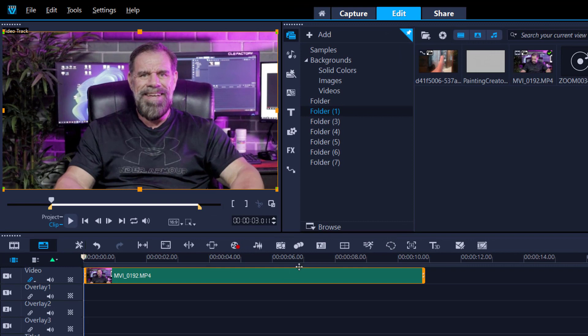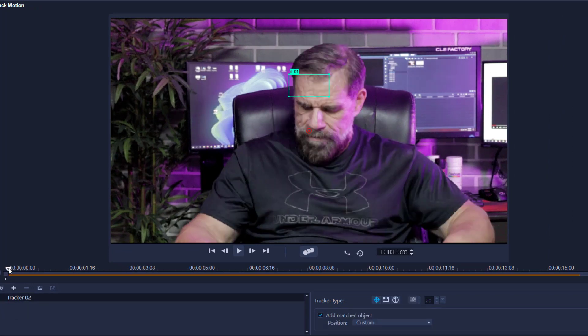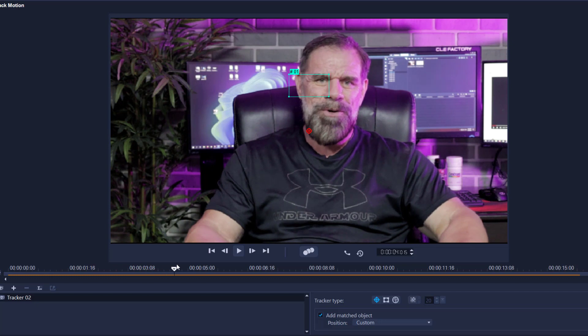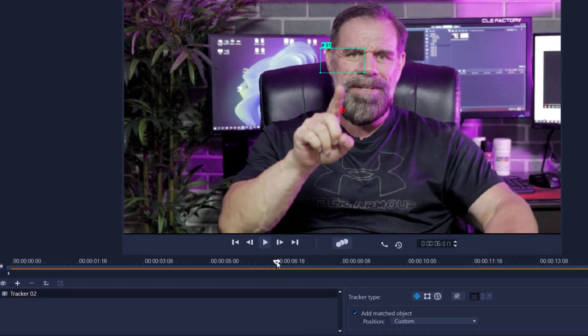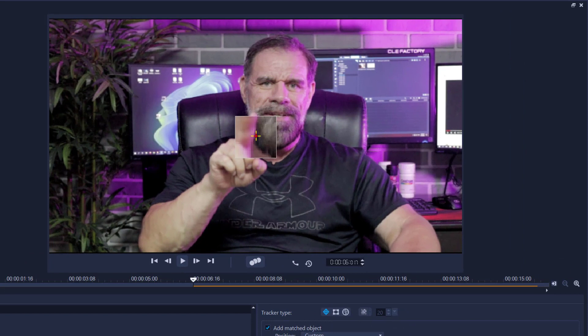I've got the footage ready on the timeline. I'm going to track my fingers first, so I'll open the track motion window. I'll go along the timeline to find exactly where I want tracking to start — I don't need to track the entire clip. I'll grab the tracking object and track my finger, placing the box just slightly above the finger where we saw the word 'Grips'.